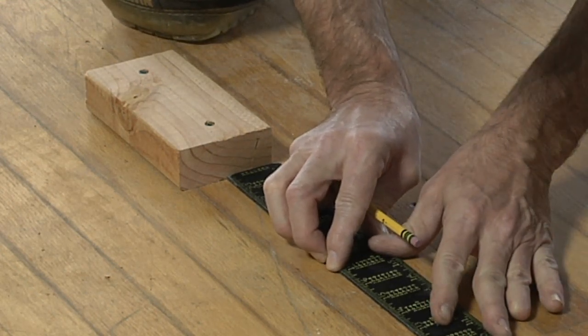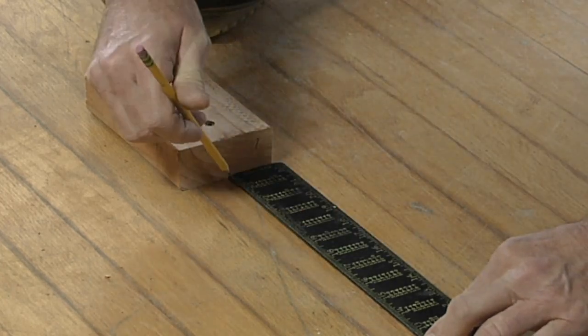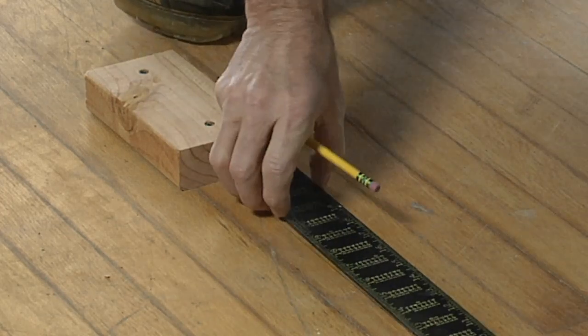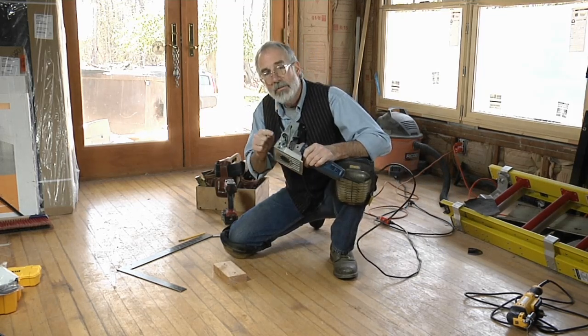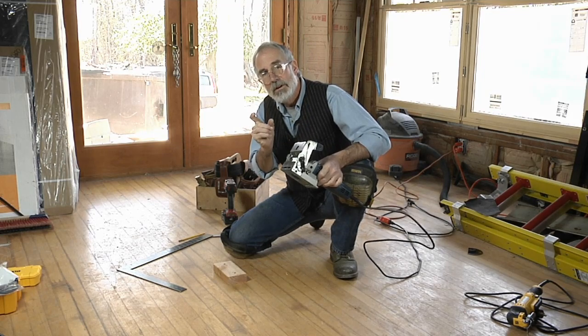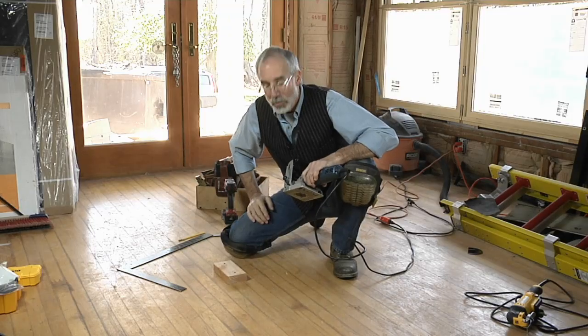Now I need a center line down the flooring that I can use to align the center line on the biscuit joiner. Once I've got that center line, the next and most critical part of this process is to adjust the depth of the cut on the biscuit joiner so that the width of the cut — the width of the kerf you're going to make — matches the width of the flooring.